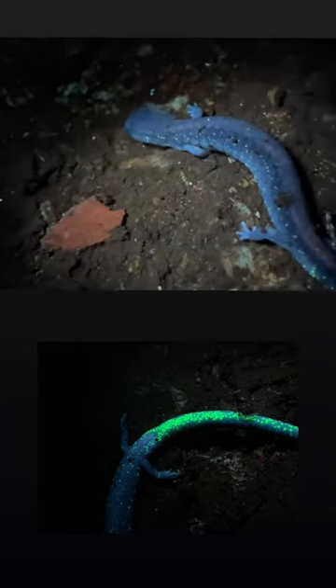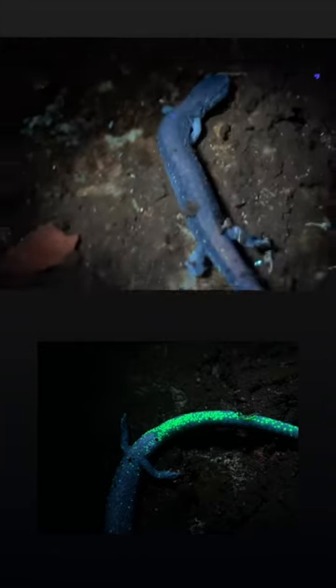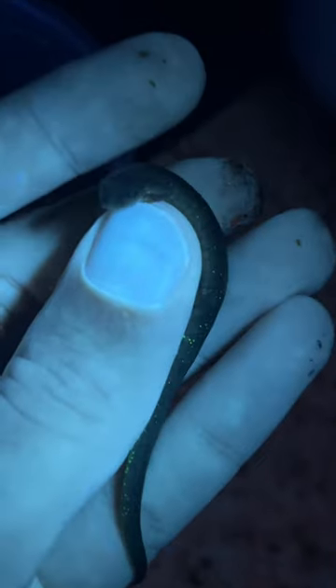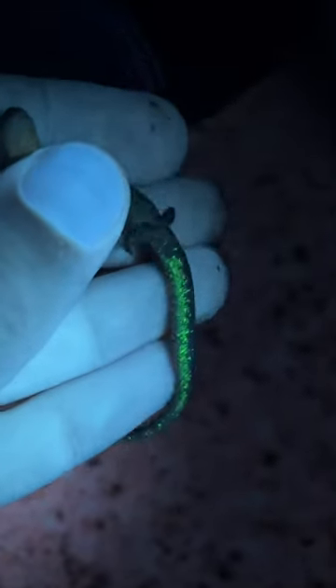Not many people know, but under the tail they're actually fluorescent. This is a 365 nanometer blacklight. I believe it's for identifying males and females in their burrows, to signal to each other.